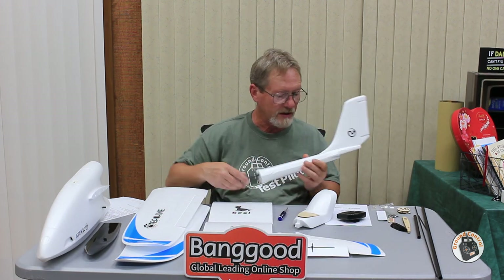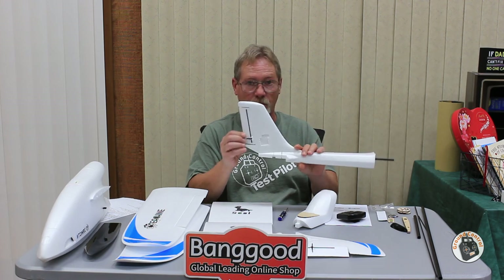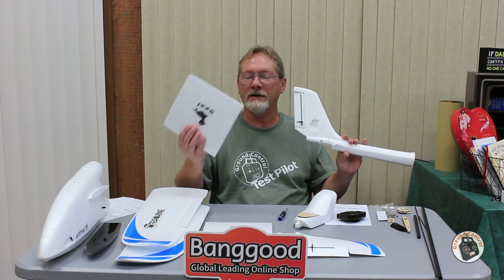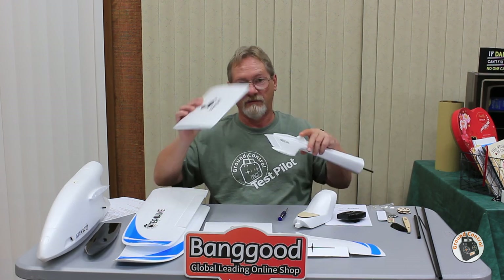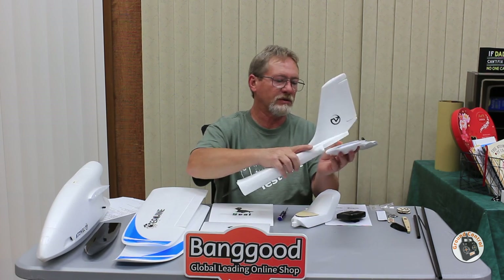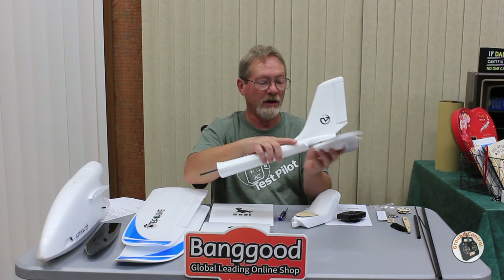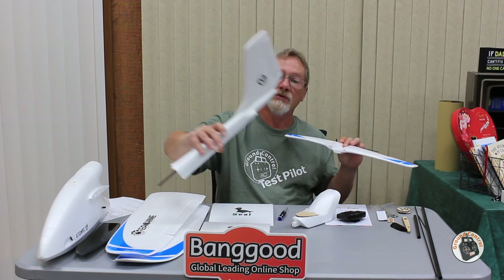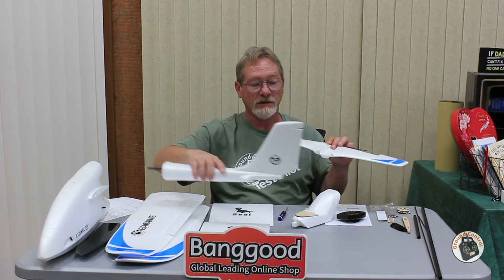The tail boom and vertical stabilizer are separate. It comes with a carbon spar and access channel for running servo cables, since one servo mounts on the vertical stabilizer for the rudder. All control surfaces are carbon reinforced, including the elevator and ailerons. The horizontal stabilizer glues onto the bottom of the tail section before you attach the tail to the main fuselage. Make sure your servos are centered and installed before gluing anything together, since you need to run cables through the tail section to the receiver.